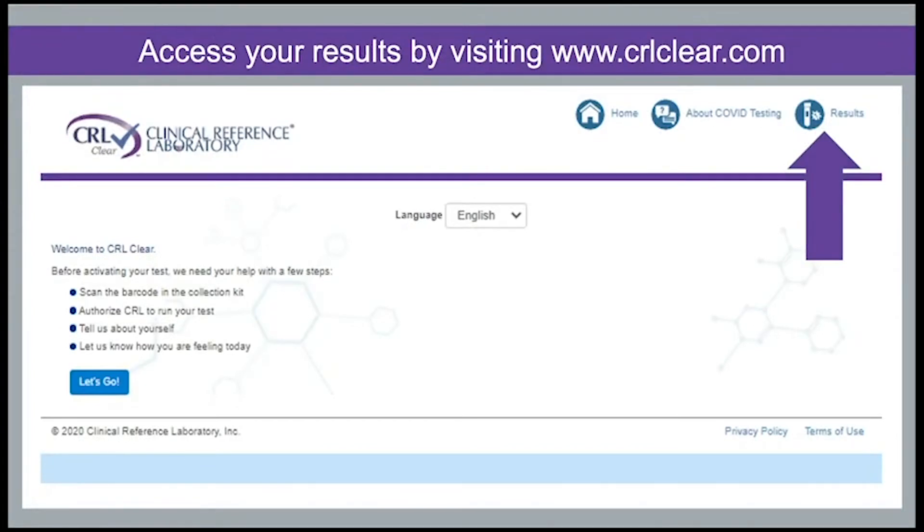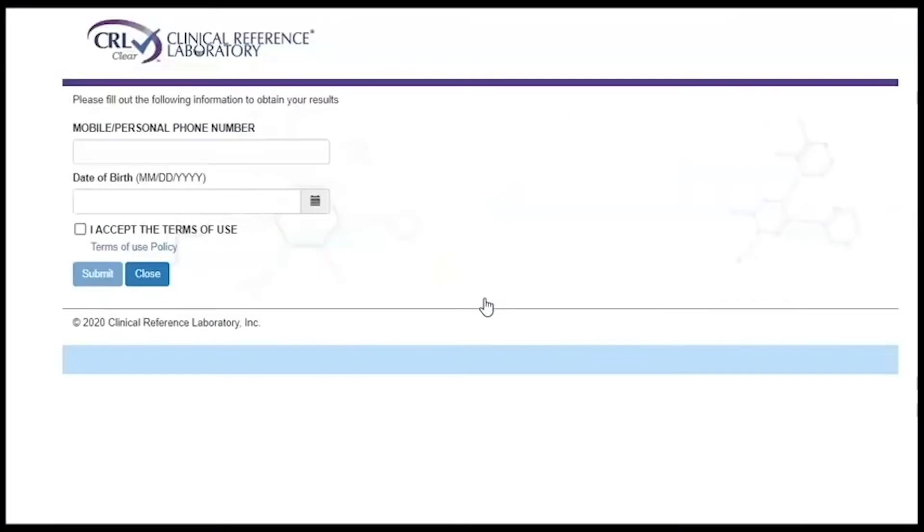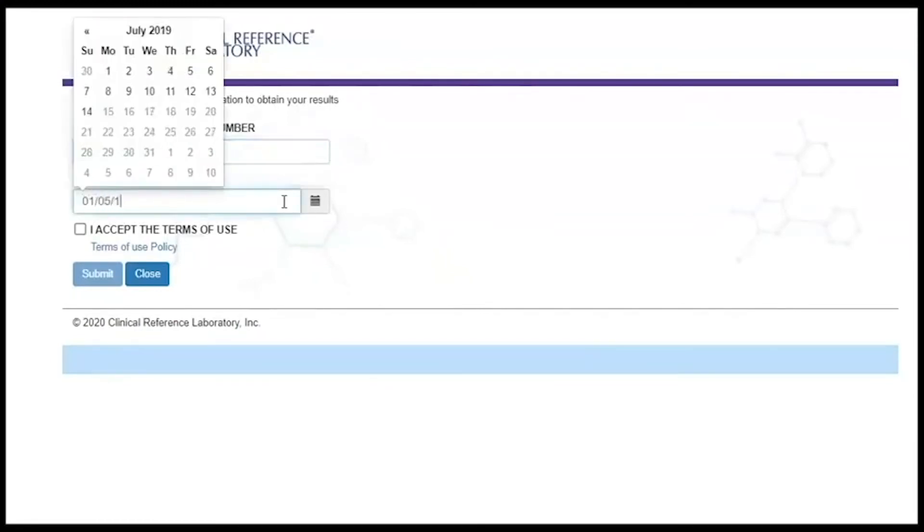When your results are available to view, you will receive either a text or voice message notification to the phone number you provided during registration. Access your results by typing crlclear.com into your phone or computer browser. Click the results icon in the top right-hand corner. Enter the phone number you registered your kit with, your date of birth, and accept the terms of use. Click Submit.